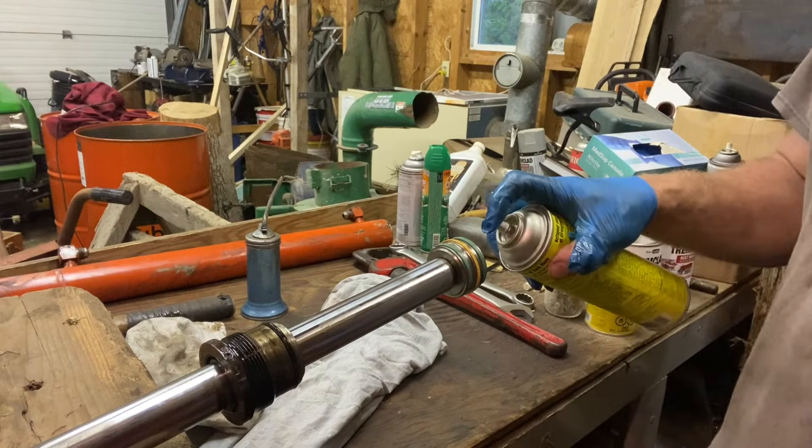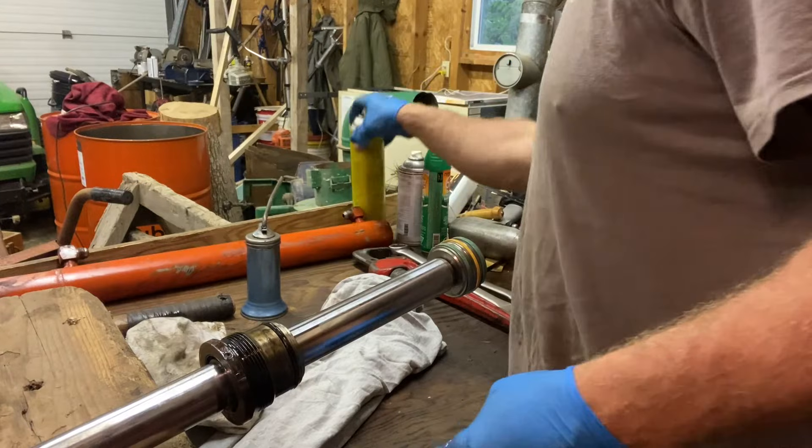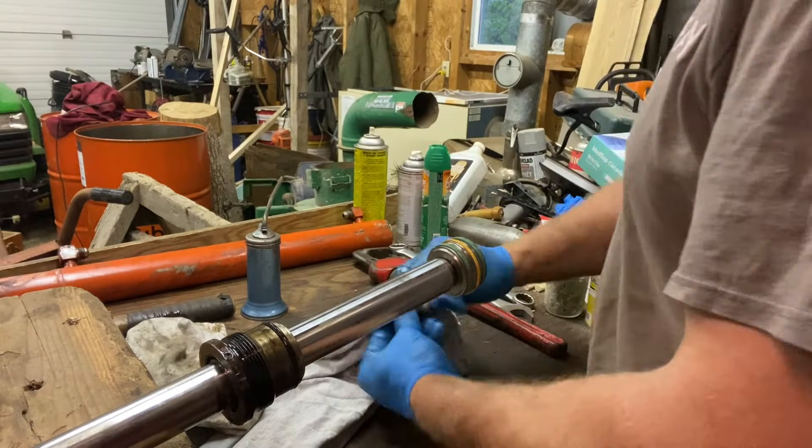I like to put some brake cleaner or carb cleaner on here, get all the oil off, and then apply Loctite.